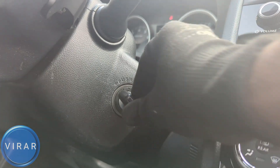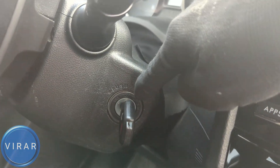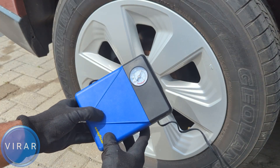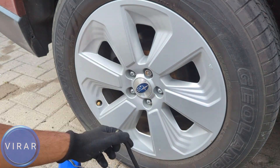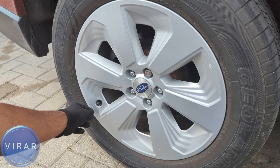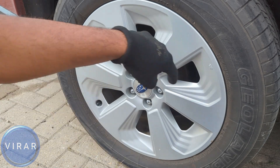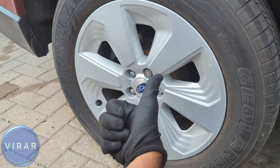Put the key in and turn it to accessory — not on, just accessories is enough. Fill up the air and keep an eye on the tire pressure gauge. Once you're done, stop, take this off, put the black cap back on, and that is pretty much it. Go ahead and repeat this process for the other three tires. Hope you found the video useful.